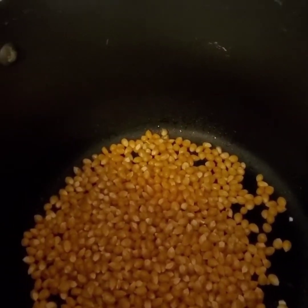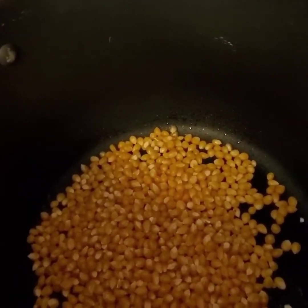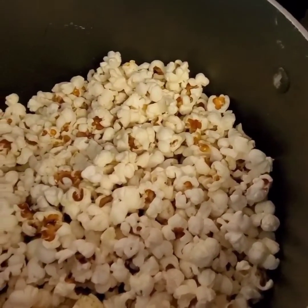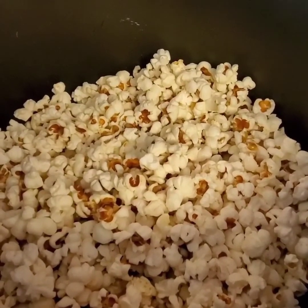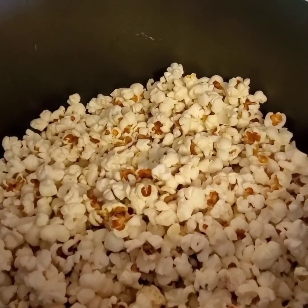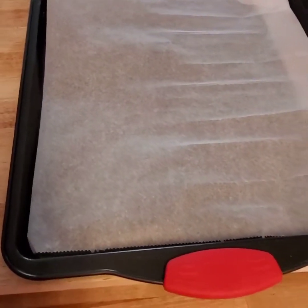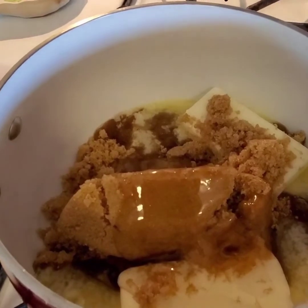I've added some coconut oil and some popcorn kernels and we're going to pop this. Here is the popcorn already popped — go ahead and throw it into a large bowl and have it ready for the caramel. You'll also want to have a baking sheet lined with parchment paper ready.